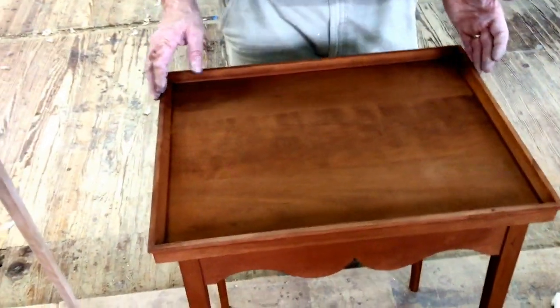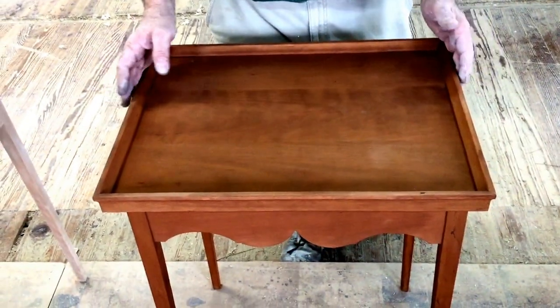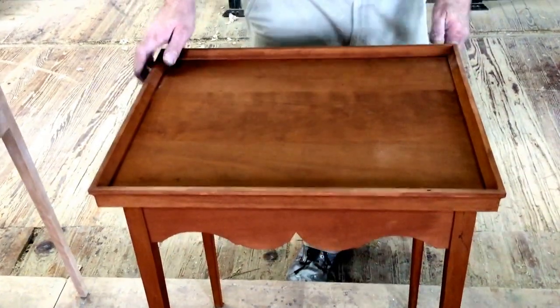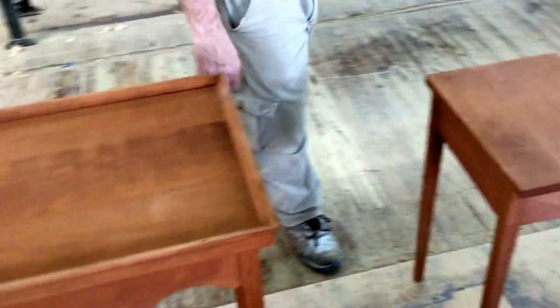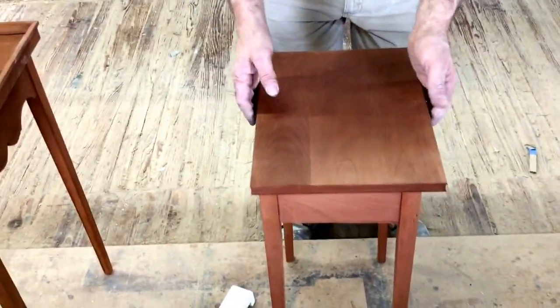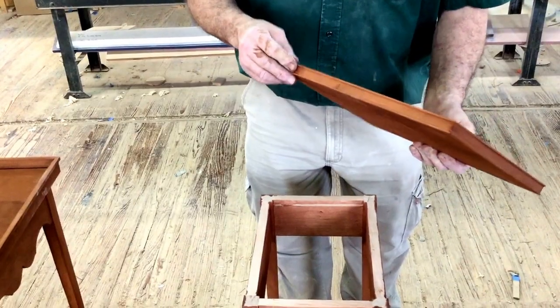We've taken the T-table and added a little different molding to the T to create the ledge. The old one was a little bit undersized, so we tried to introduce this to see what it was like. This is a little end table — pretty much the same as the original — but we've added a little detail to the lip of the table.